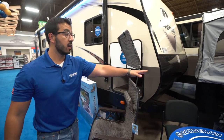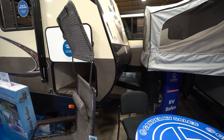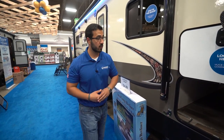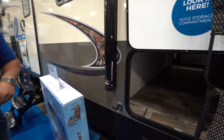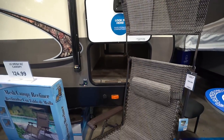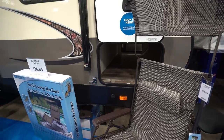Let's take a look at some of the features on the outside of the 24 RLS. You do have a power tongue jack on this one, so a simple touch of a button makes it super easy to hook up and disconnect from your tow vehicle. Big pass-through storage right here as well, so you can fit all of your larger items like your camp chairs, fishing poles, any kind of grill, or anything else you want to throw in there.